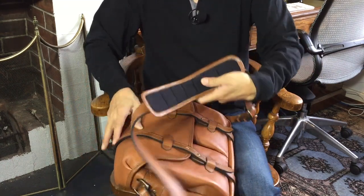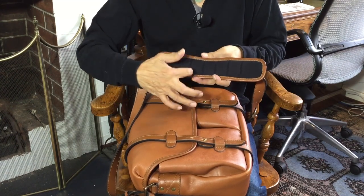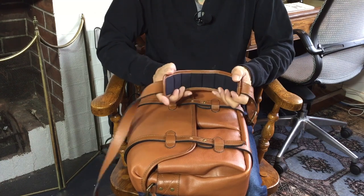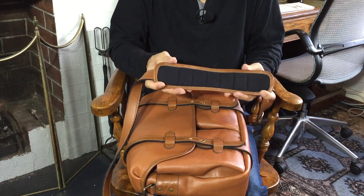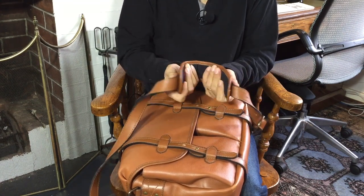The shoulder pad is carved. They have these slits carved in them so that they actually fold one way. Very often when you buy new bags, the shoulder pads are as stiff as a board — you stick them in your shoulder and nothing happens. But this curves beautifully.